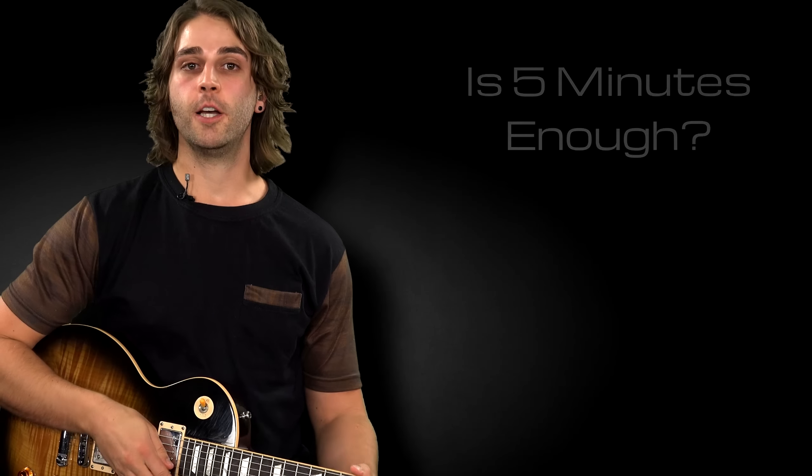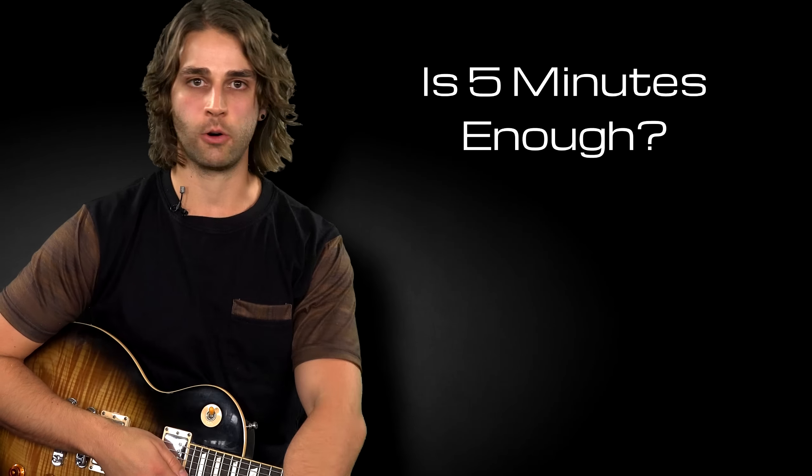Maybe you're wondering five minutes just isn't enough — you need to spend half an hour, an hour, two hours every day and you'll be amazing at guitar. Which may be true, but starting with five minutes is really powerful, because at the end of that five-minute timer when that alarm goes off, you have the choice: whether you're going to put that guitar down because you've got to feed the dog, go to work, go to the gym — or maybe at the end of five minutes you'll be like, hey, that was actually pretty fun. I'm going to sit down for another five minutes.